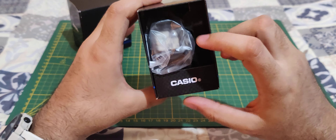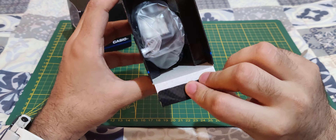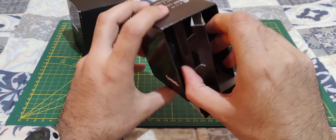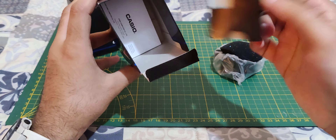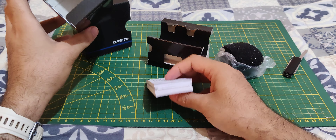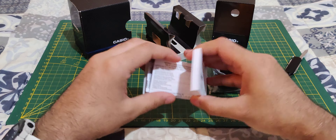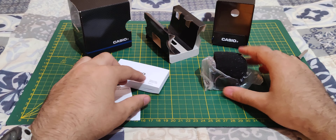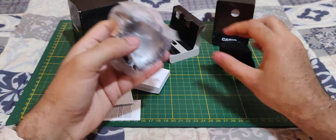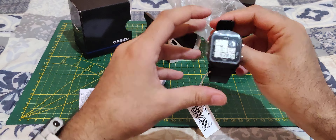Nothing on this side. We have a nice look at the watch through the box — pretty straightforward. So there's the watch and the instruction manual here, which no one really reads.